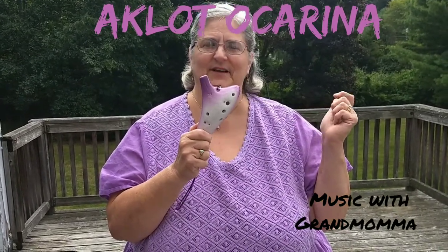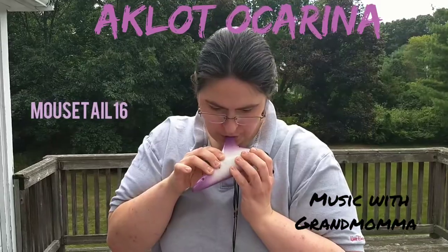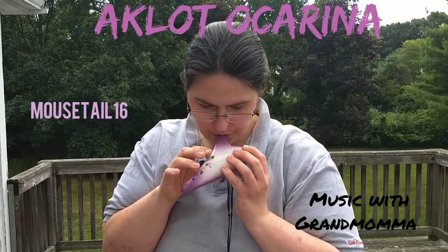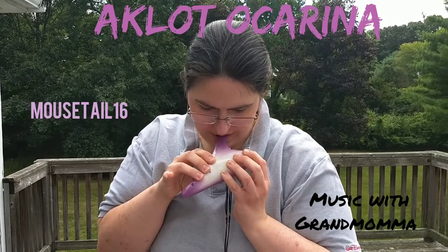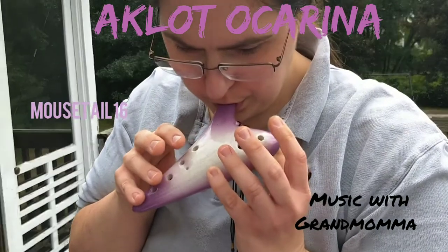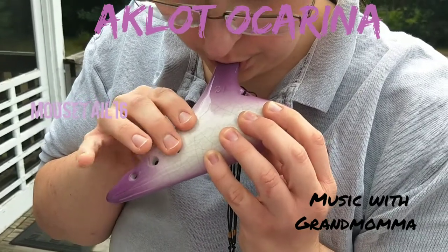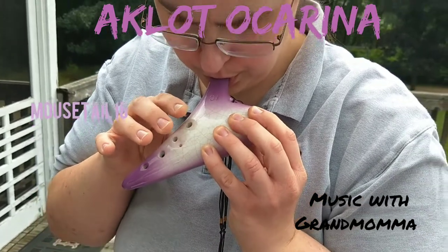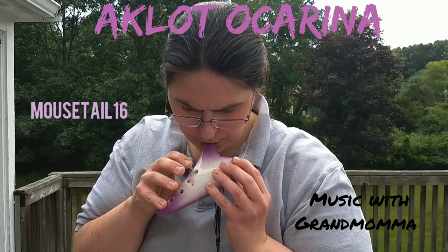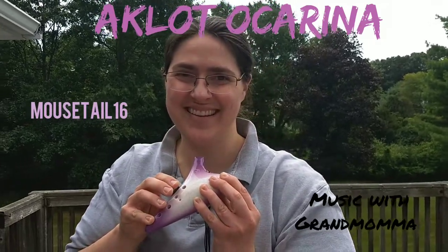Now I would like to give my daughter a chance. She's going to try to play an actual song. Let's see if she can do it. If you didn't recognize it, that is Amazing Grace.